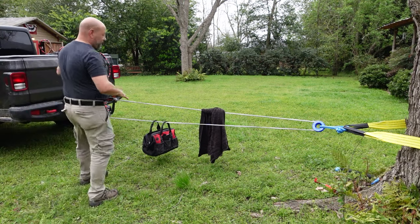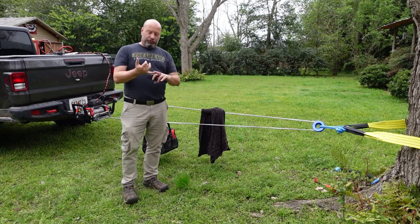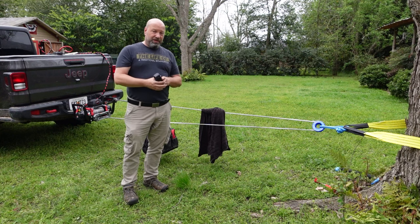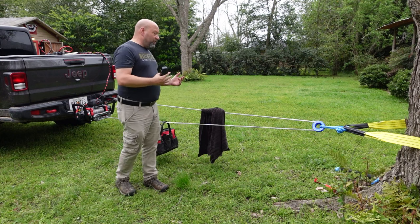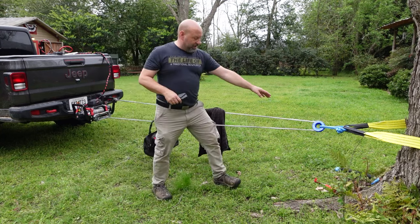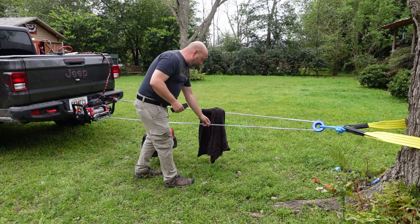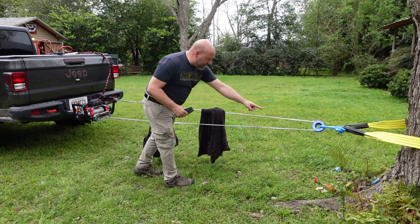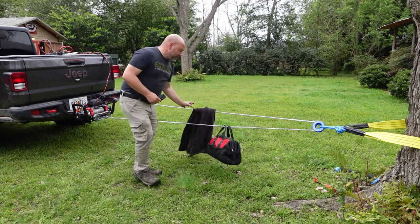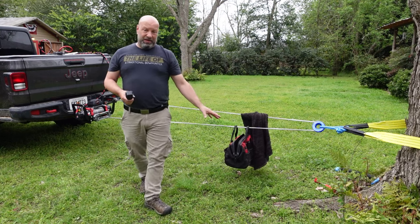Make sure the truck is running with the transmission and transfer case in neutral so you don't break anything. Set the parking brake. As we bring this in, notice the snatch ring starts spinning as the winch line pulls through it — that's how the double line pull works. The winch line on both sides feeds through as we bring the vehicle in.